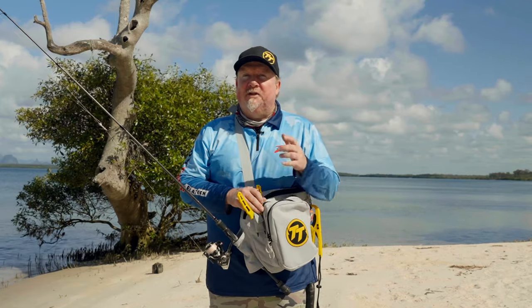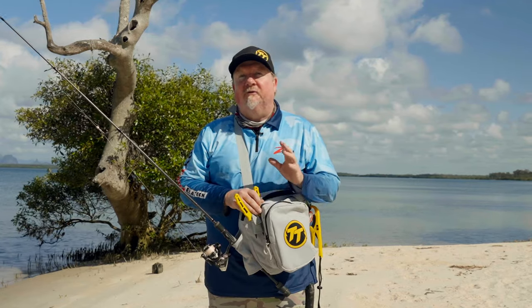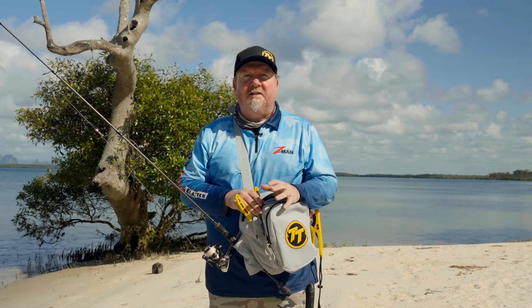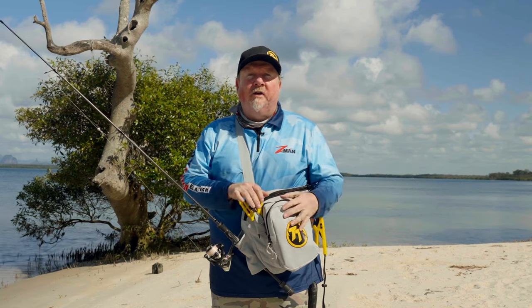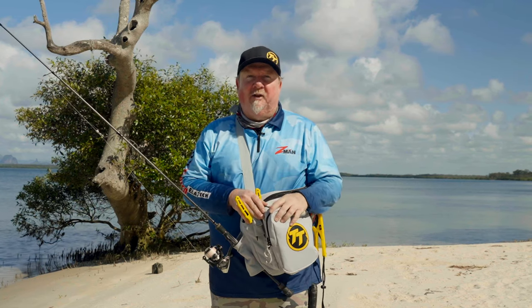Hey folks, Justin from Tackle Tactics. Stay tuned — on today's episode we are chasing flathead land-based on soft plastics. We're going to give you the how, when, where, and why of chasing flathead, and the gear that we use to get hooked up chasing flathead from the bank.